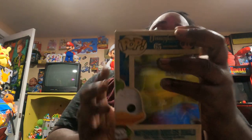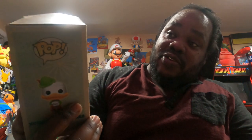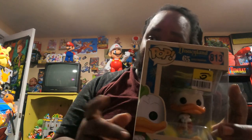Next I have this — oh, it looks really old. Look at the box. This is Donald Duck — there's a whole bunch of them. I'm glad to have this Donald Duck in my collection. I'm going to check and see how much it's going for, but I'm still going to keep it in my collection — I just want to see what it's worth. And guys, that is it for today!